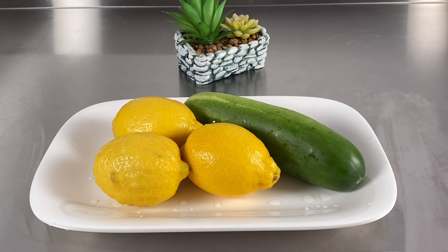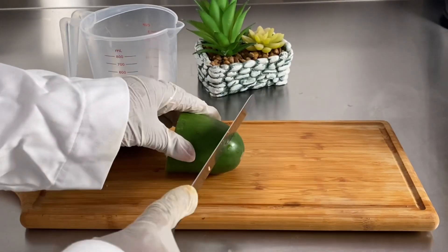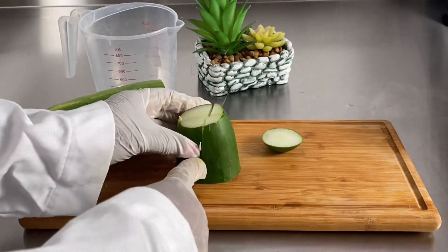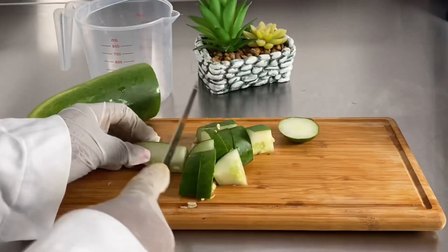Today we are going to use cucumber, lemon, and a bath soap, and I'm going to turn this into a shower gel — a creamy shower gel which foams very well, removes dark spots, and has a lot of skin benefits.